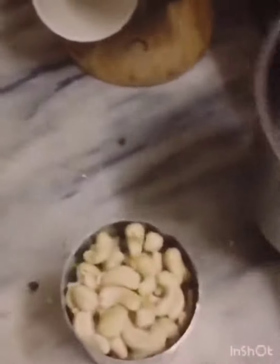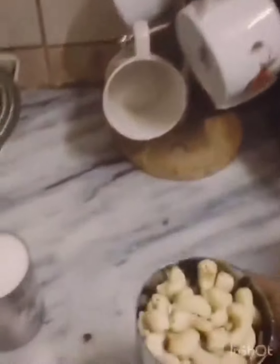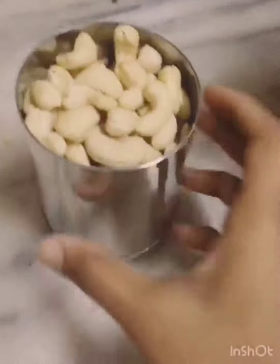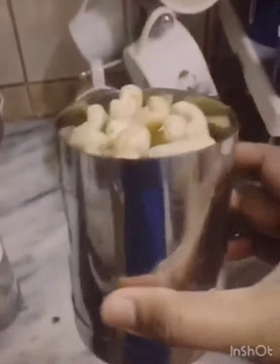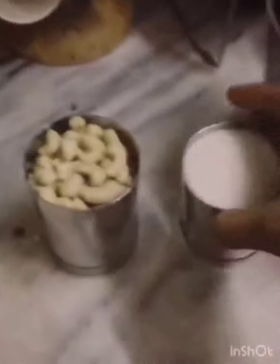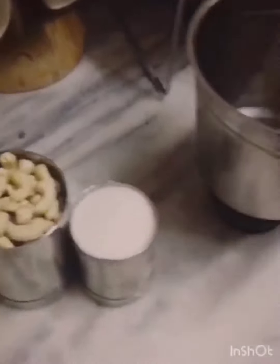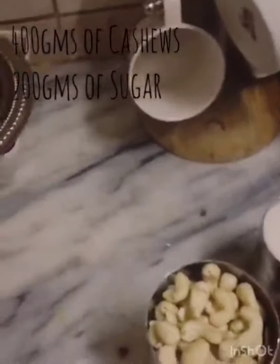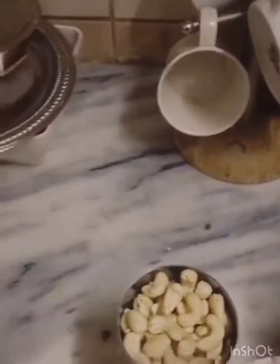Hi everyone, I am going to tell you how to make kaju katli. For this kaju katli you need 400 grams of cashews and 200 grams of sugar. Before grinding, I am going to make sugar syrup for the kaju katli.